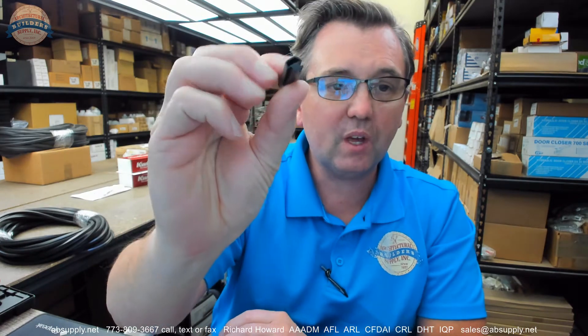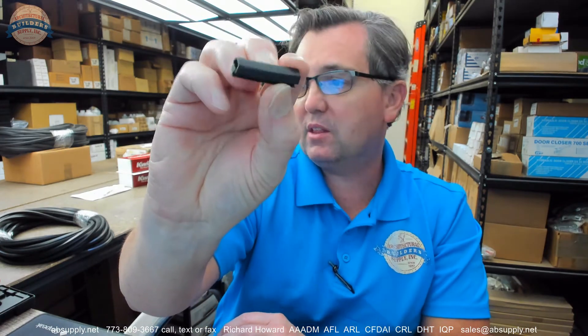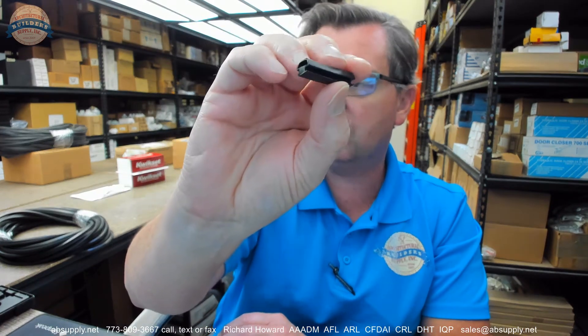Hello, my name is Rich Howard, owner of Architectural Builder Supply. This video is to bring you a closer look at the Stanley number 711704 vinyl weatherstrip.